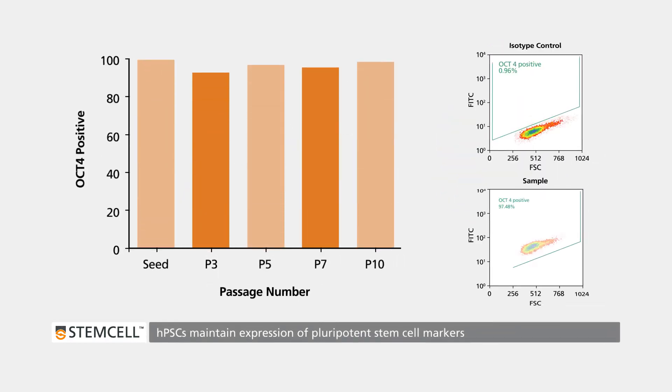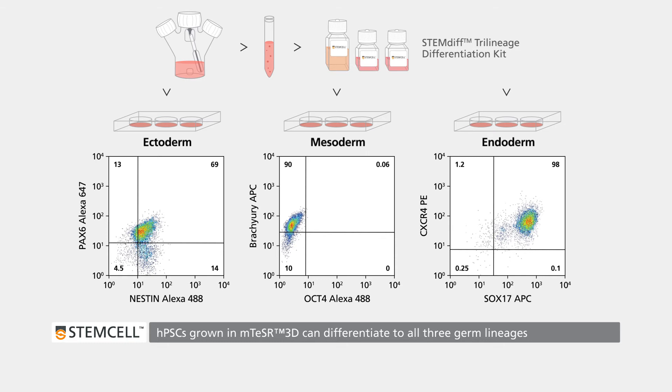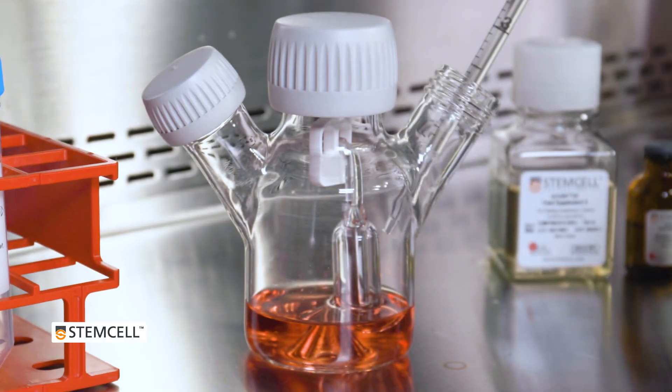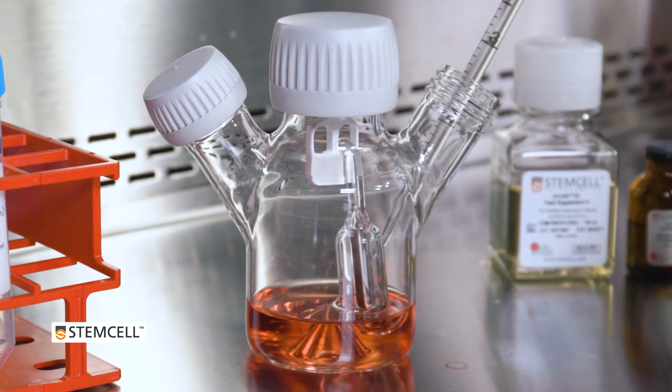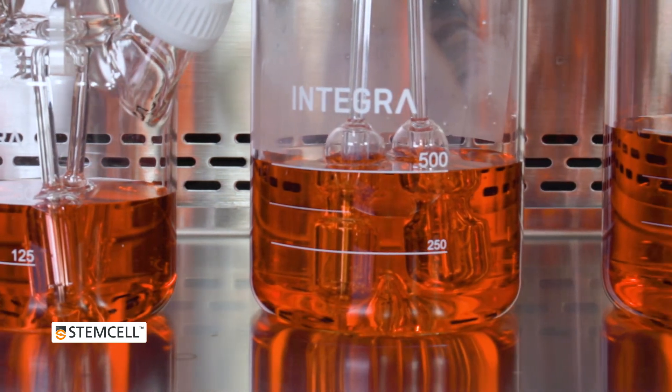The cells maintain expression of pluripotent stem cell markers and can be differentiated along all three germ lineages. M-Teaser 3D's optimized formulation and fed-batch system simplifies your workflow, saves time, and reduces the volume of medium required to obtain your target cell number.